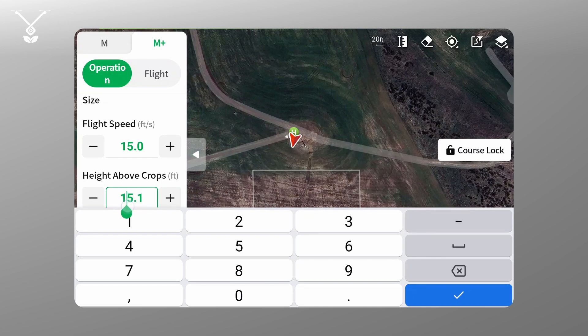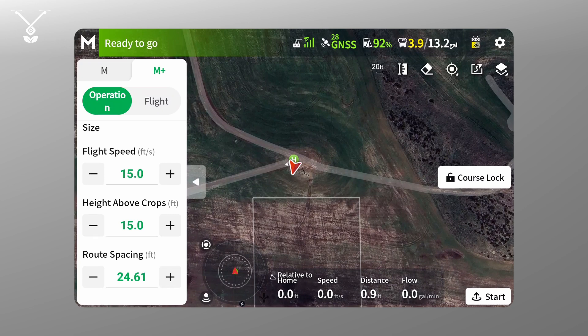The main difference between manual plus and manual mode is that with manual mode the user has entire control over the drone. In manual plus mode it's assisted flying, so when you're spraying in manual mode you're not going to have a consistent spray swath because that's dependent on how high you're flying above the crops. In manual plus mode you can maintain the same altitude, giving you a much more consistent spray swath and much more consistent coverage over your crops.